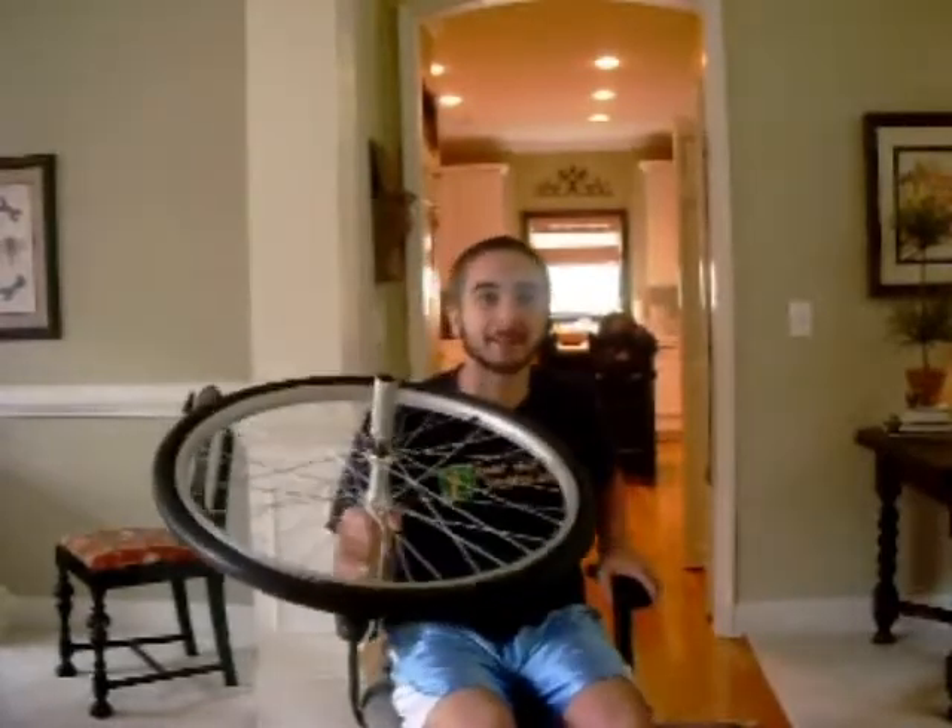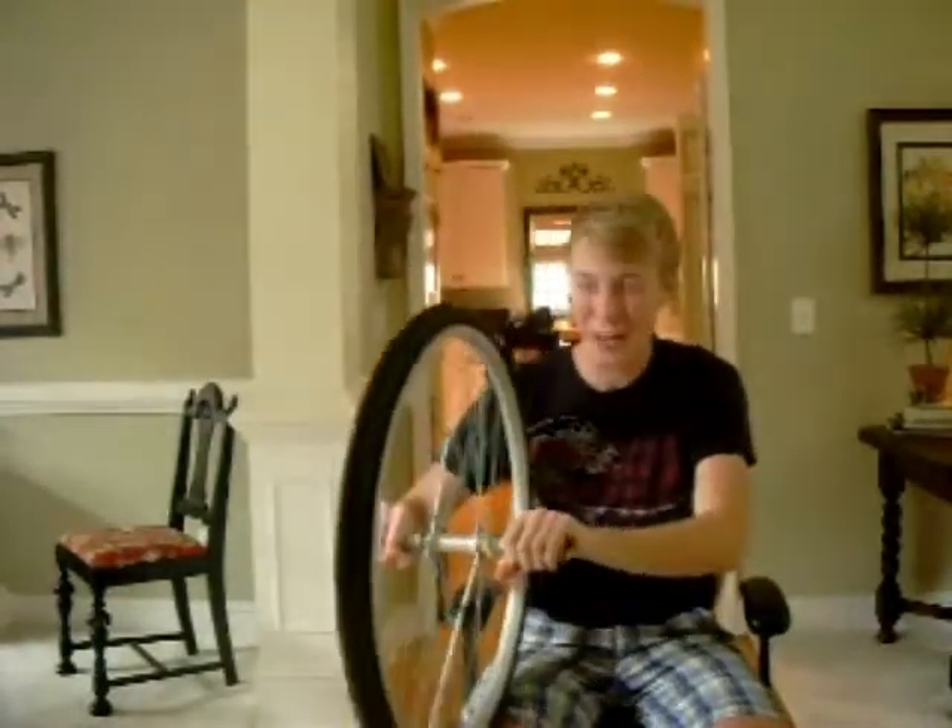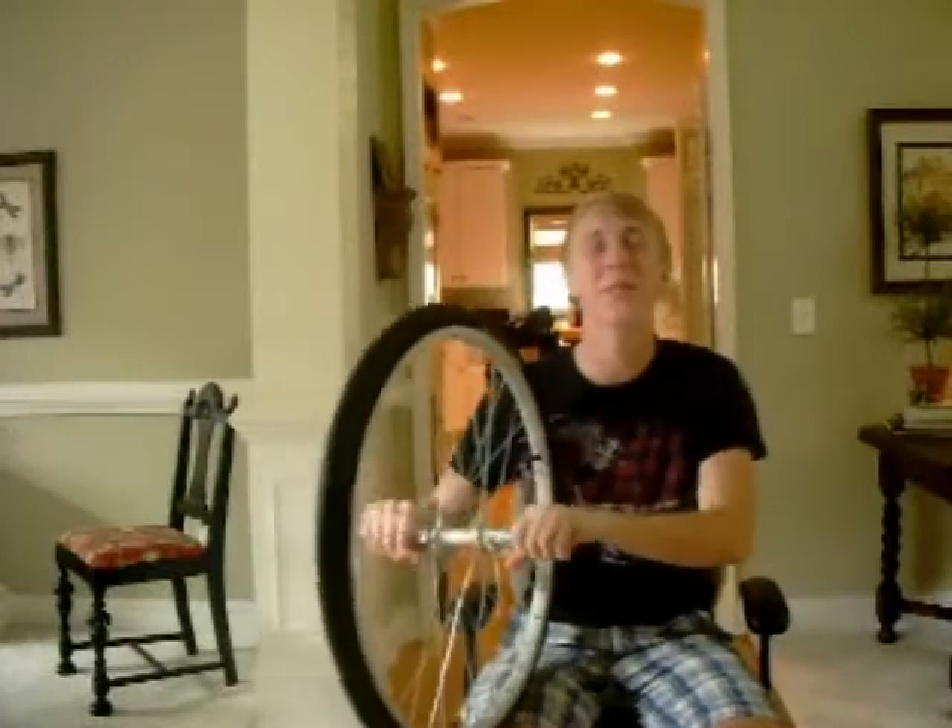Hey there! I like physics. What about you? Great! That's what we're talking about today. Now let's get started. Hey everybody! Today you're going to be learning about this — a bicycle wheel gyro.